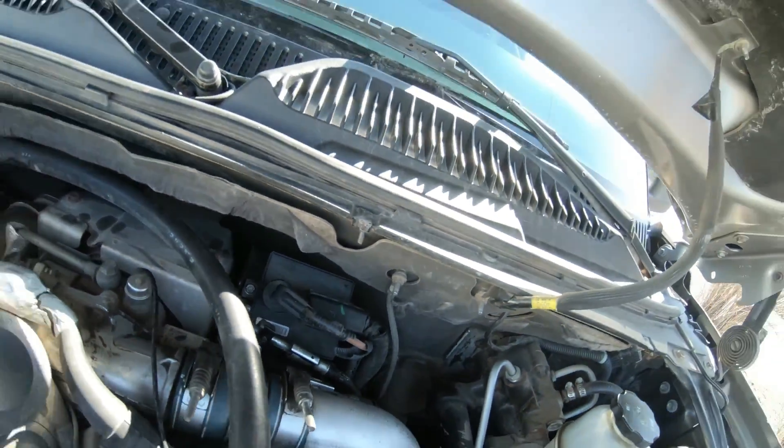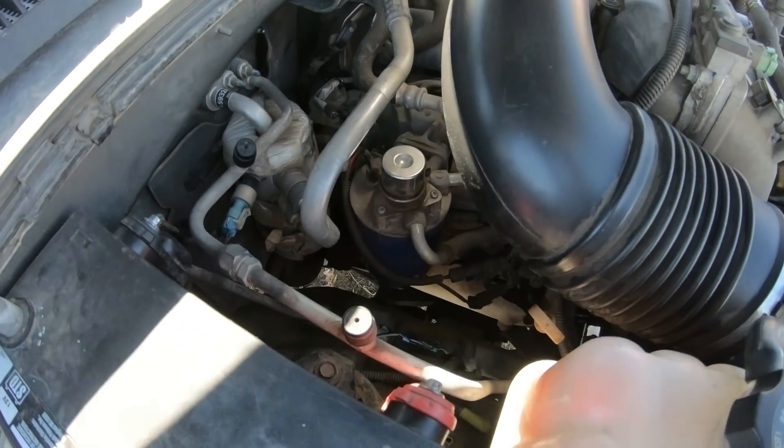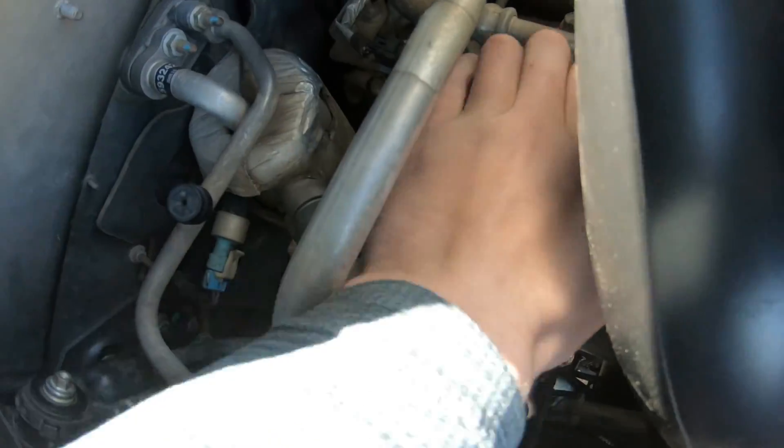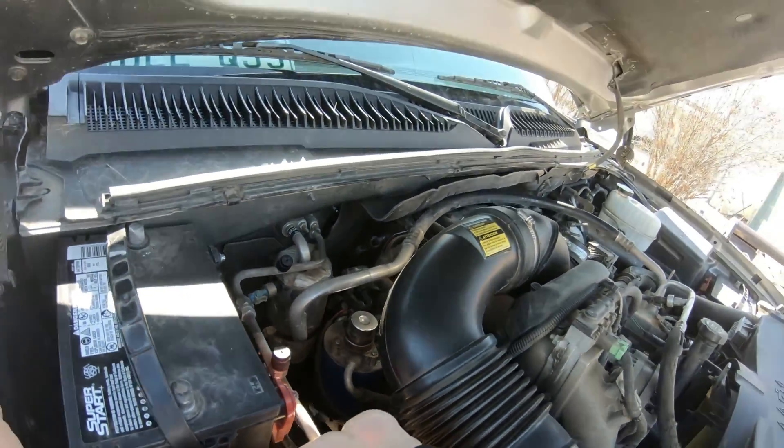As you can see, we got everything back together. If you have the stock fuel filter housing, you might want to just go ahead and prime the system by hand, unless you have a lift pump — you can let that do all the work for you.